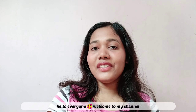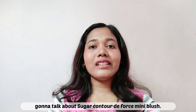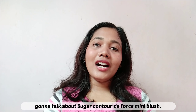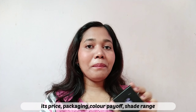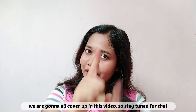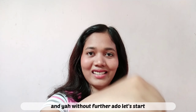Hello everyone, welcome to my channel. This is Rajeshree here. In today's video, we will talk about Sugar Contour The Pores Mini Blush — the price, packaging, color payoff, shade range, everything in this video. So stay tuned for that, and without further ado, let's start.